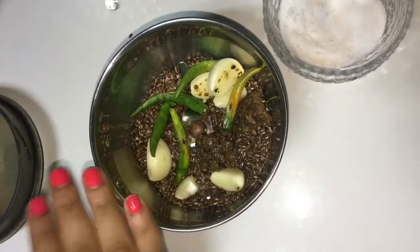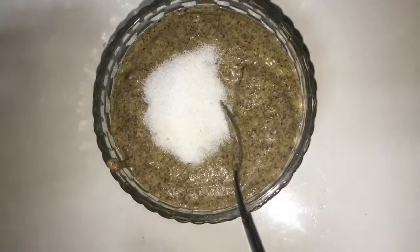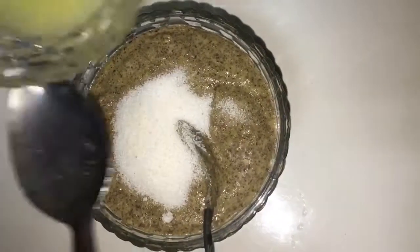I have ground it into a smooth paste. Now I will add salt and lemon juice to it as per taste, and we'll also add a little bit of mustard oil and mix them all well.